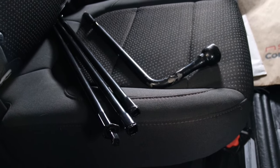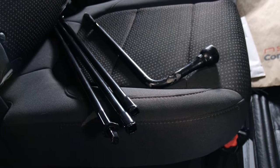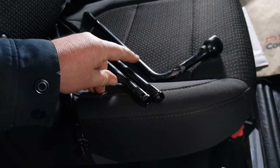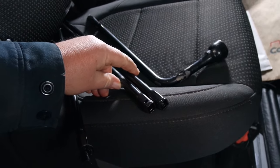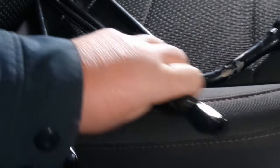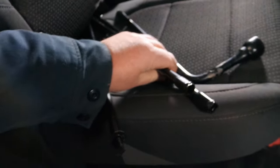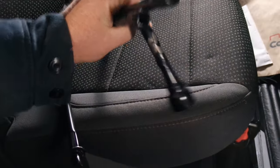Okay, now we've got the wheels chocked and the lug nuts are barely loose. We're going to take off the spare tire. We are not going to jack the truck up until we have that spare tire out of there. So we're going to need just these two pieces and our lug wrench, and we're going to go around to the back of the truck.